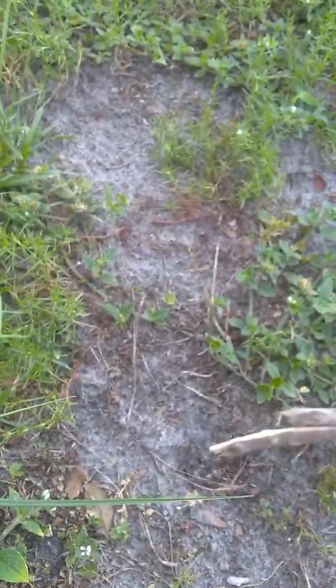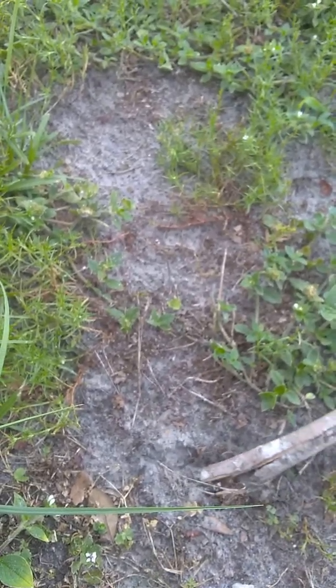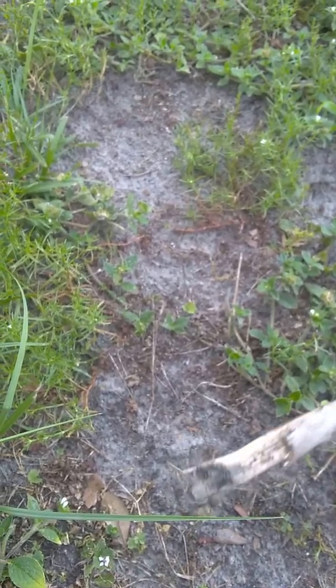Can it bite me when it's dead? Here we go. Yep, there you see it.